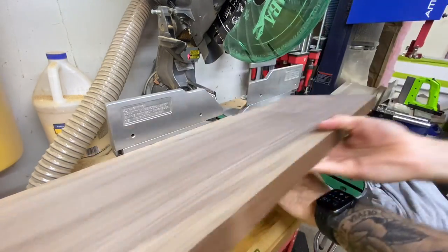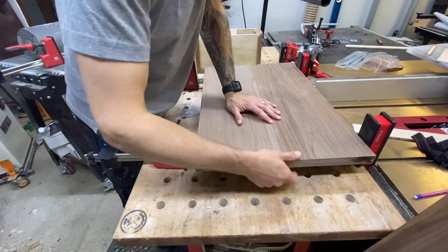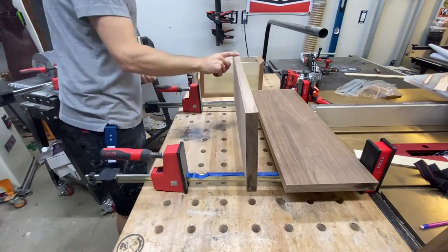Before the glue-up, I ran the boards over the jointer quickly to get a nice even seam. Then we're going to use some Titebond Dark and some Bessey parallel clamps to glue this panel up.